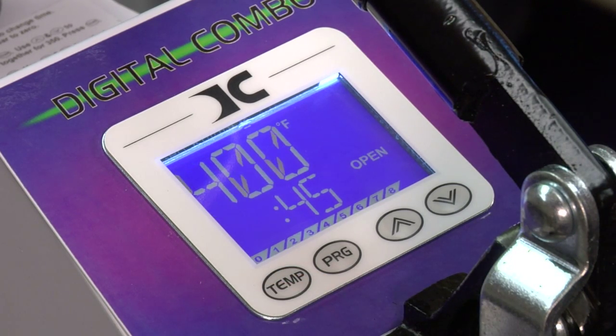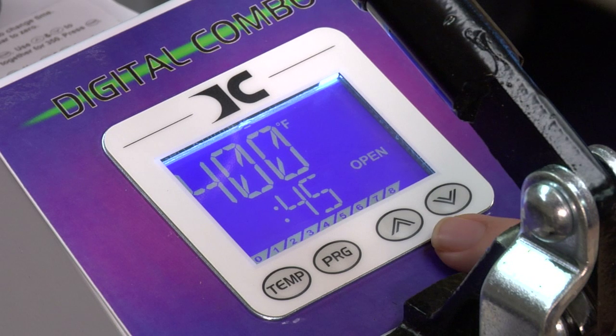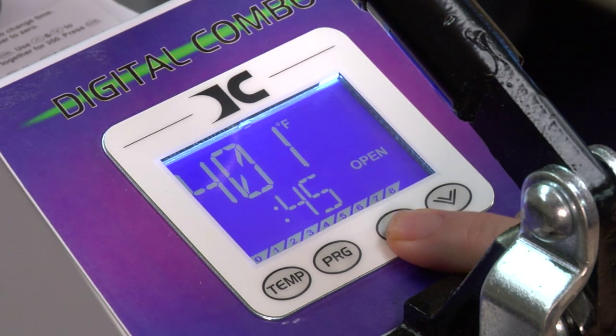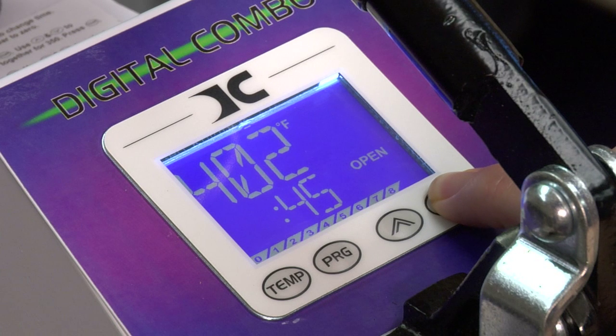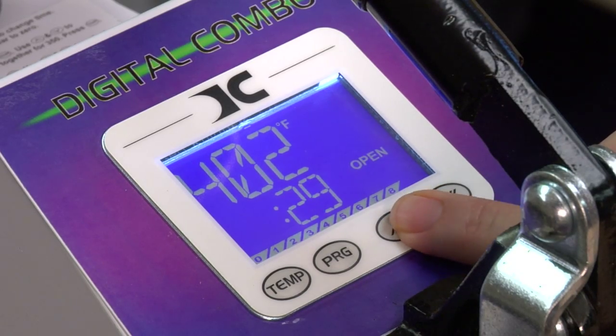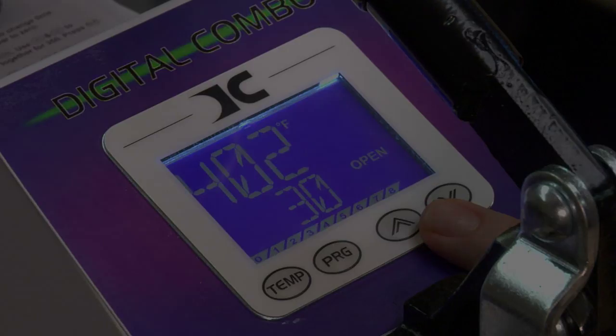Now let's adjust time. Time is adjusted only by using your arrow keys. Press up to increment up in time, press down to increment down in time. We're going to go down to 30 seconds. Hold the button for two seconds and it'll start speeding up.